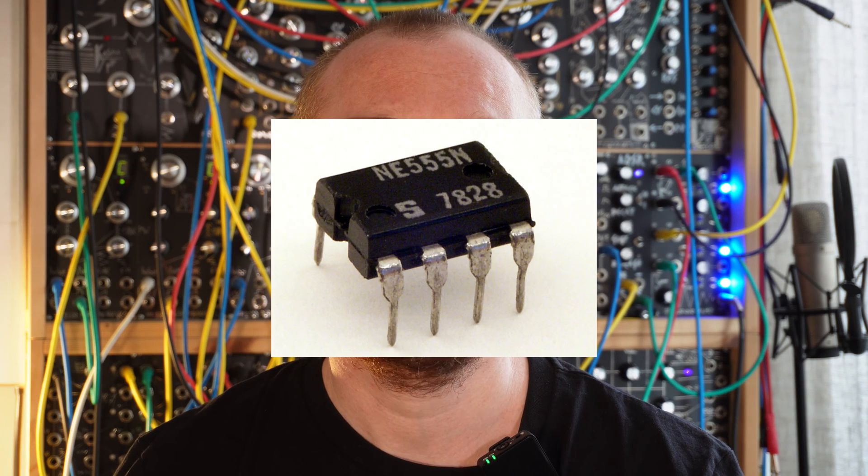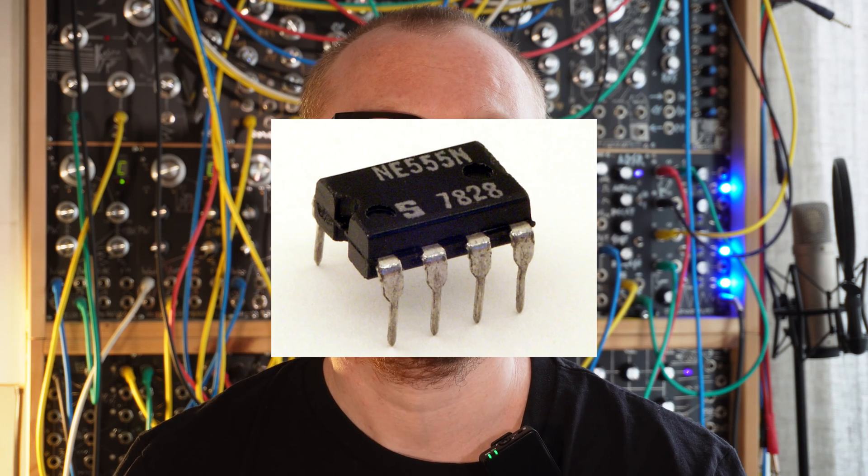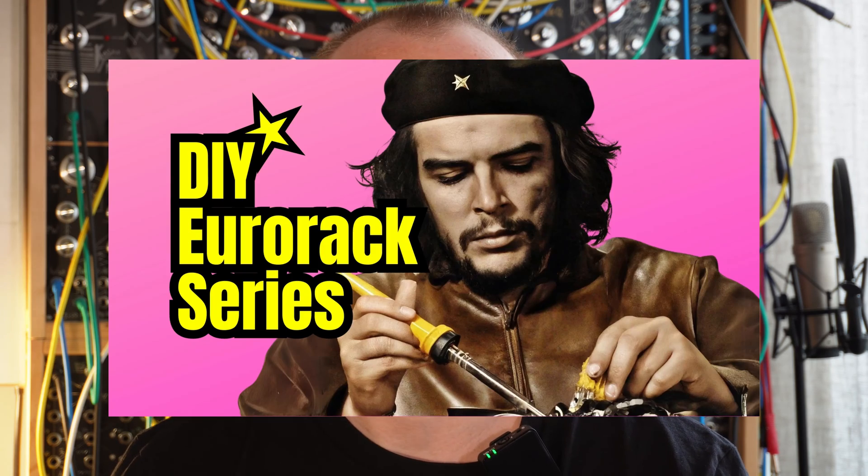Today I'm going to look into building the next module, an envelope generator based on the 555 timer integrated circuit. The whole idea behind this series is to have easy and approachable DIY modules that everyone can build, using only through-hole components. The component count is very limited and easy to source.